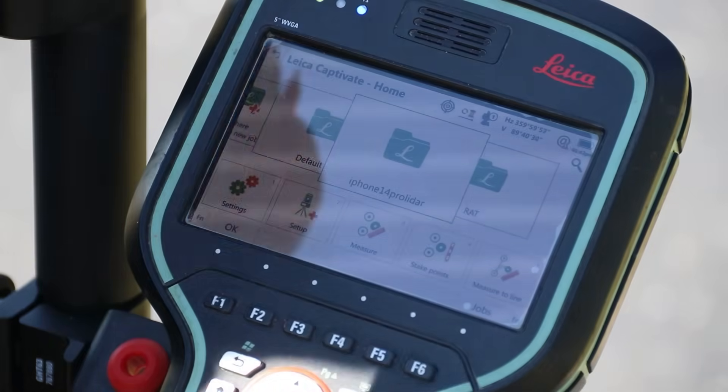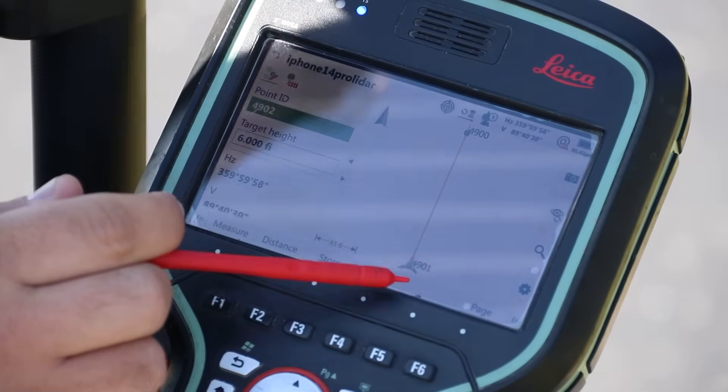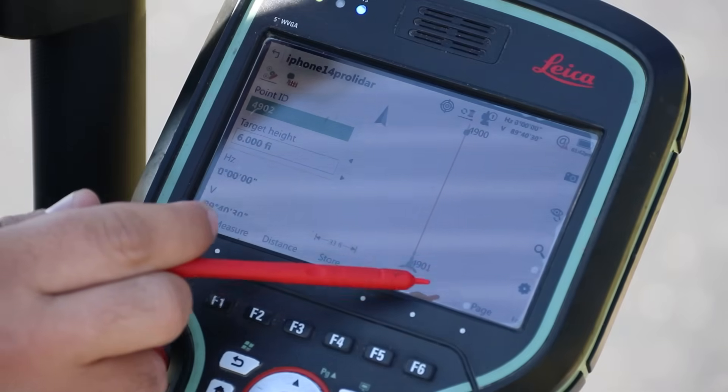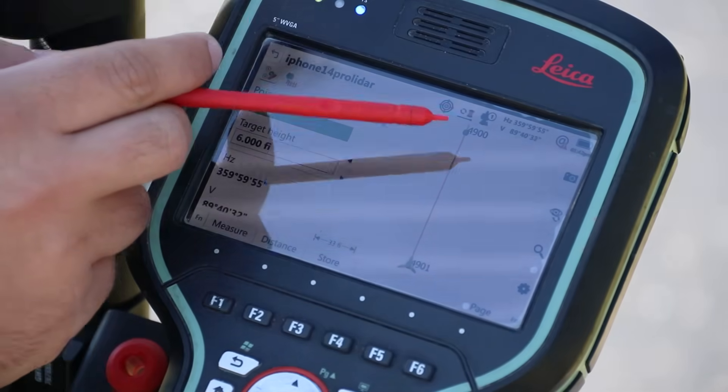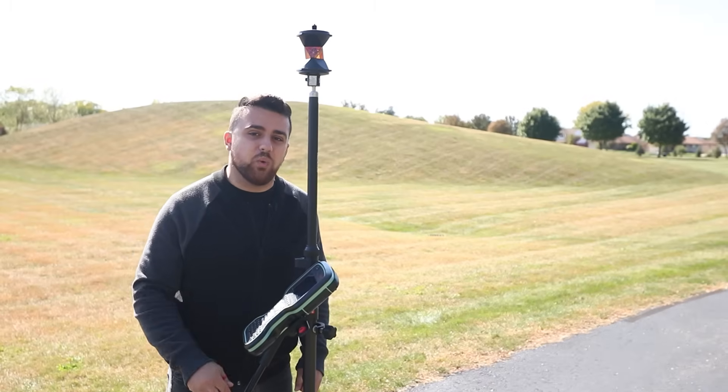I can go ahead and hit Stop and set my angle. Now that we've established our baseline angle, we can start to collect data. I'm going to come down here to Measure — we can see the total station set up at point 4901, our back sight to point 4900. Now we can pick up our rod and start to measure every single one of these targets.